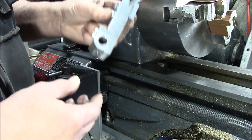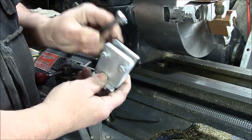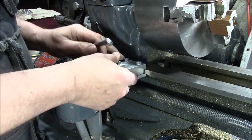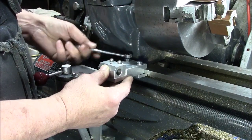Hi folks, my name is Fred. Welcome to my shop. This is a quick follow-up video on the DRO/ARO that I posted just a couple of days ago. I had a lot of questions about how it attaches to the lathe, so I thought I'd go through the process.